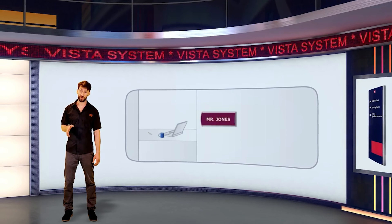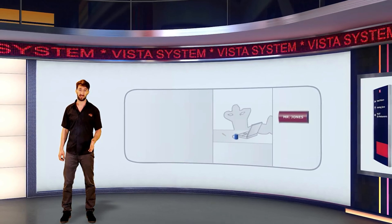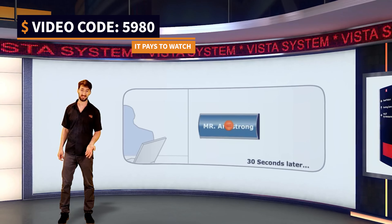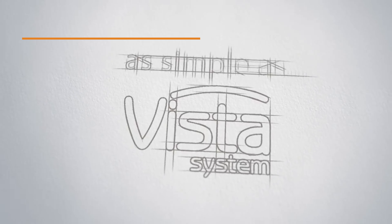Vista's idea of using frames to hold signs is a lifesaver when it comes to updating. The use of frames allows easy, inexpensive updating of the signs by the customers themselves, allowing them the freedom and savings they need and deserve. Simple, huh? It's as simple as Vista.